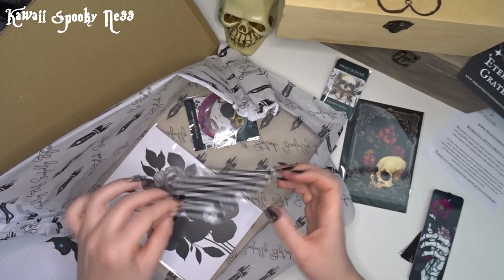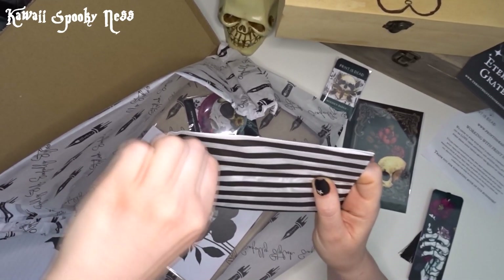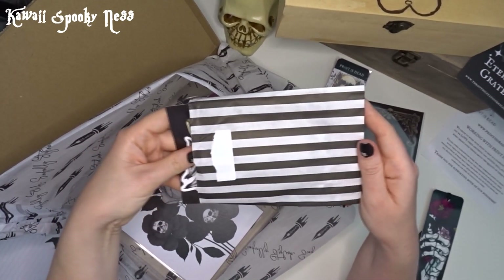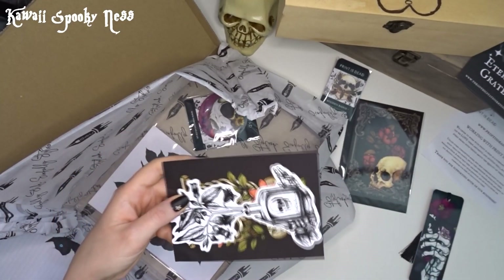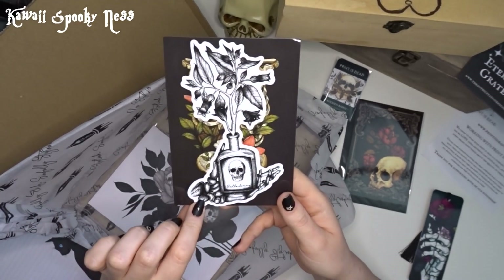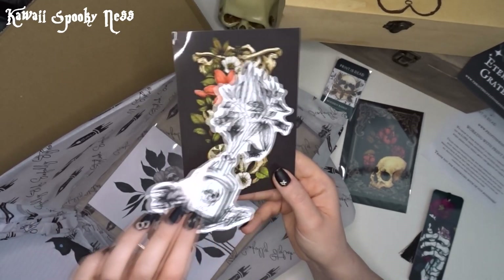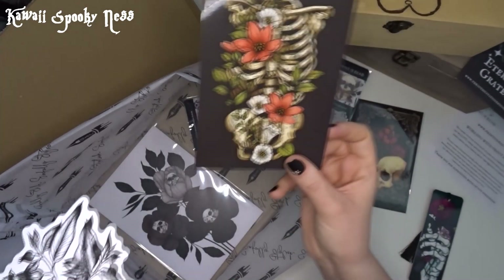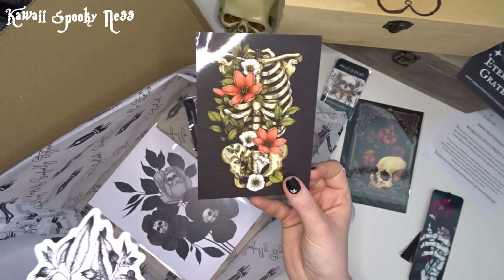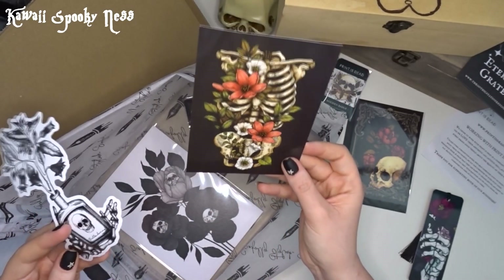Let's open our one and only stripy package this time - you know I'm a sucker for these little stripy bags. In the little stripy bag we have a little vinyl sticker which says Belladonna, with a little skull holding it with some little dried flowers. And a gorgeous little print, sort of postcard size - a gorgeous mid-torso skull with flowers running through it. They are beautiful. This is definitely getting put up somewhere.